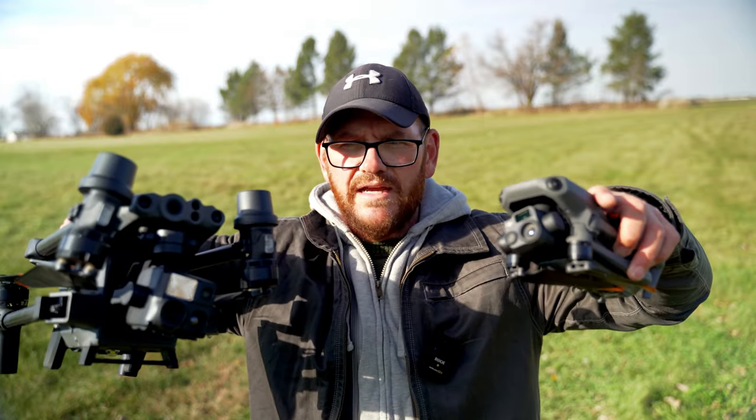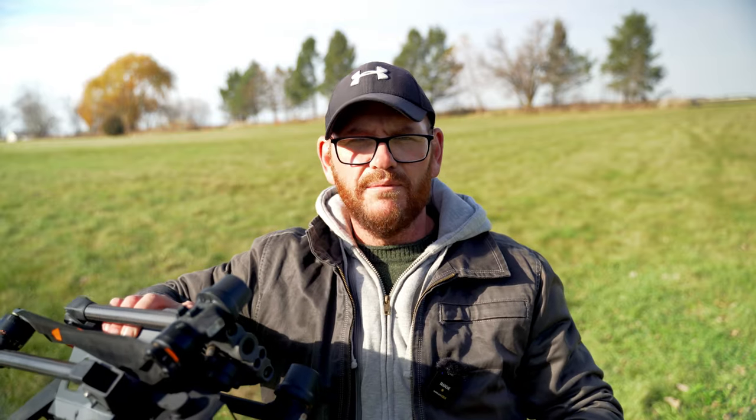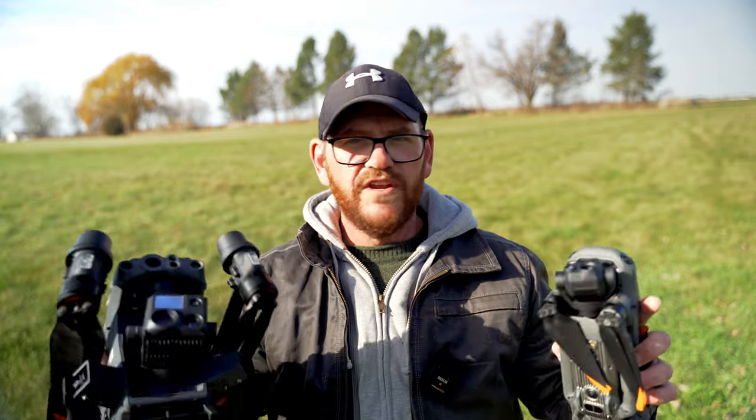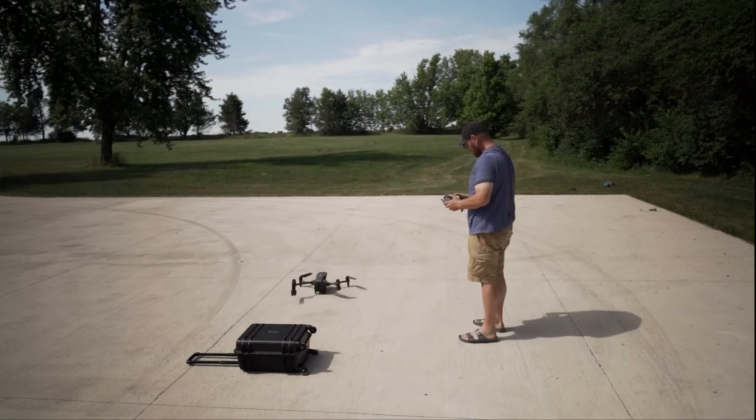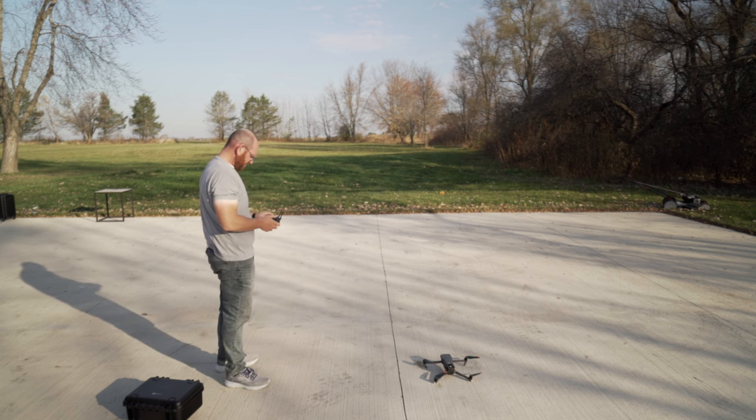Next up is portability and deployability. When they fold up, you can hold them with one hand — both are very portable. They fit in different size backpacks and both come with hard cases when you buy the drone. As for deployability, they can both be deployed in under a minute, from inside the box to up in the air. Both are very deployable and very portable.